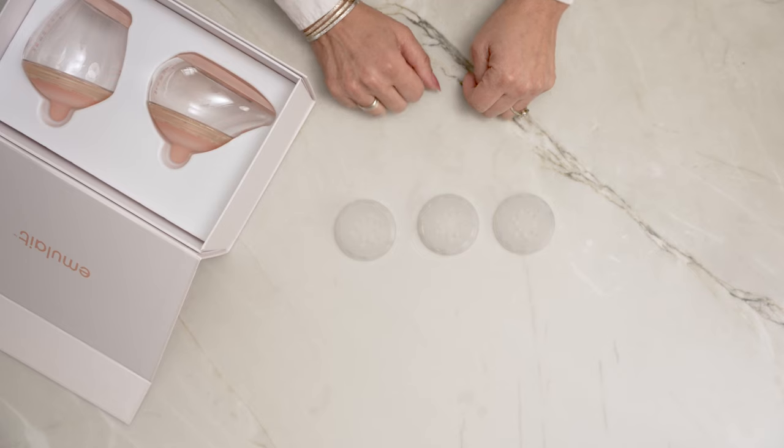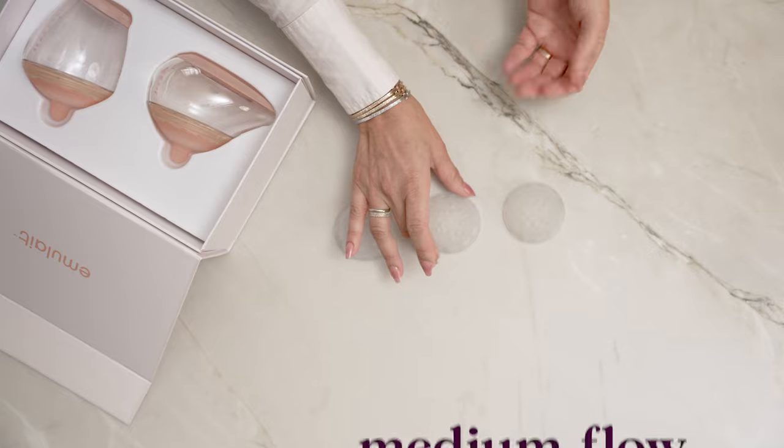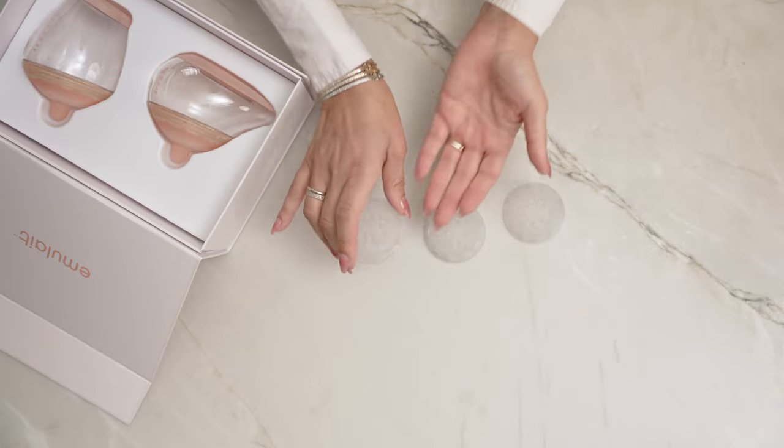For preemies and babies zero to one month, we recommend starting with a slow flow. For babies one to three months, use the medium flow. And for babies three months and older, use the fast flow.